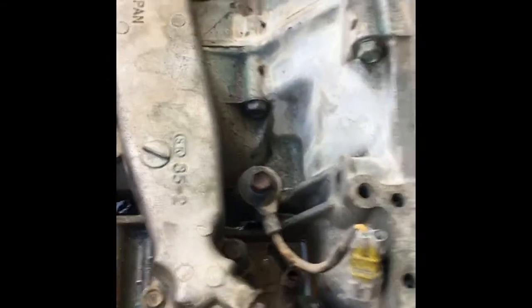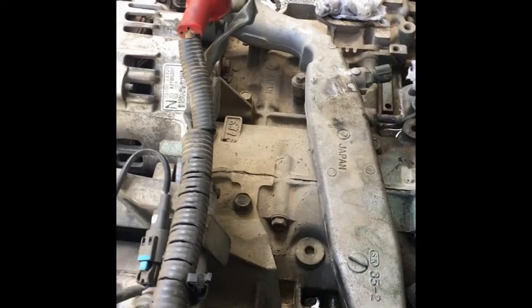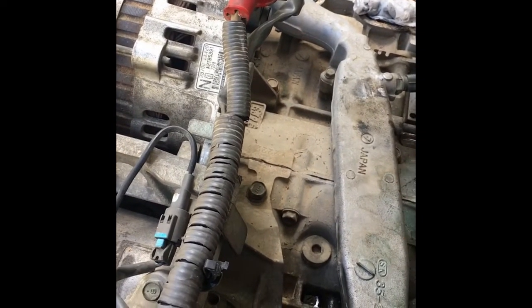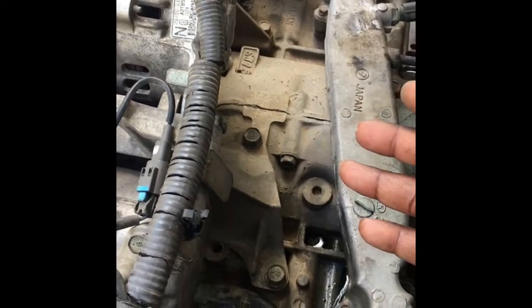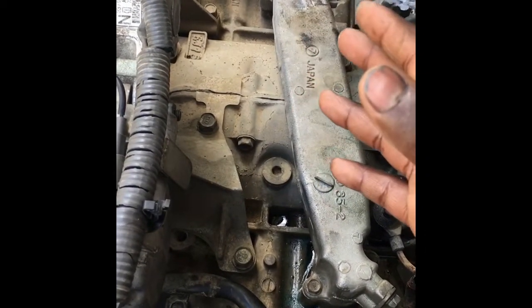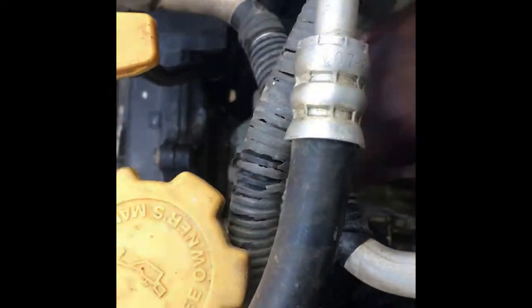This is a boxer engine — we have Bank 1 and Bank 2. Bank 1 is slightly leaning to the front; that's how you differentiate them. Whether it's a Land Rover, BMW, VW, Kia, Hyundai, or any V-engine configuration, Bank 1 leans toward the front and Bank 2 slightly links to the back. You can see here where Bank 2 cylinder head starts and where Bank 1 cylinder head starts, leaning more toward the front.